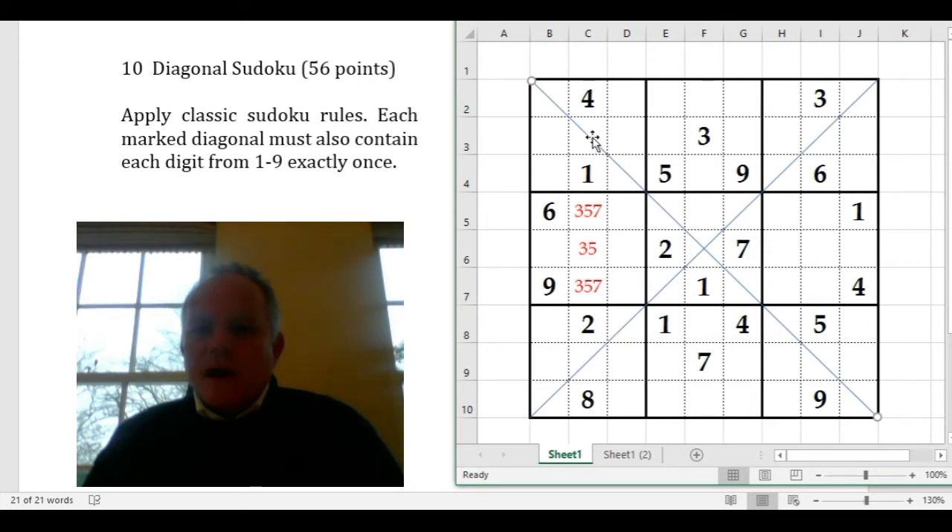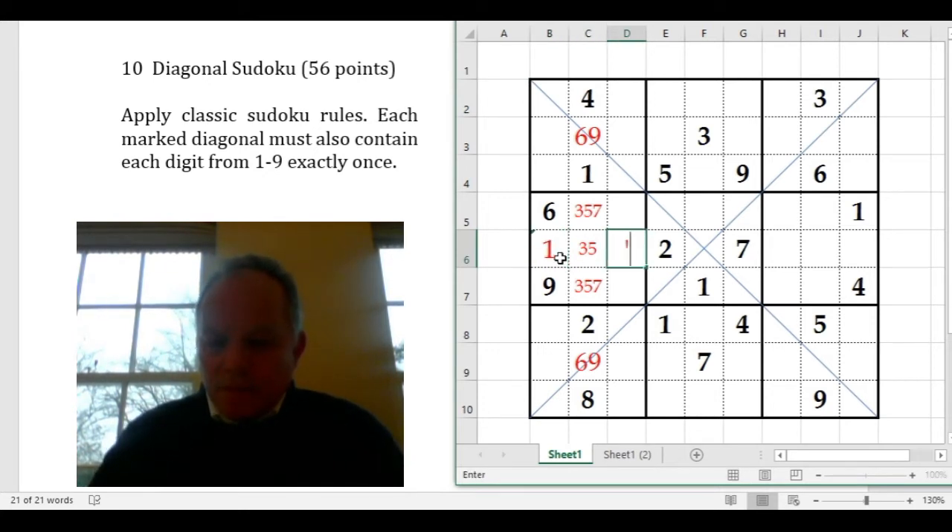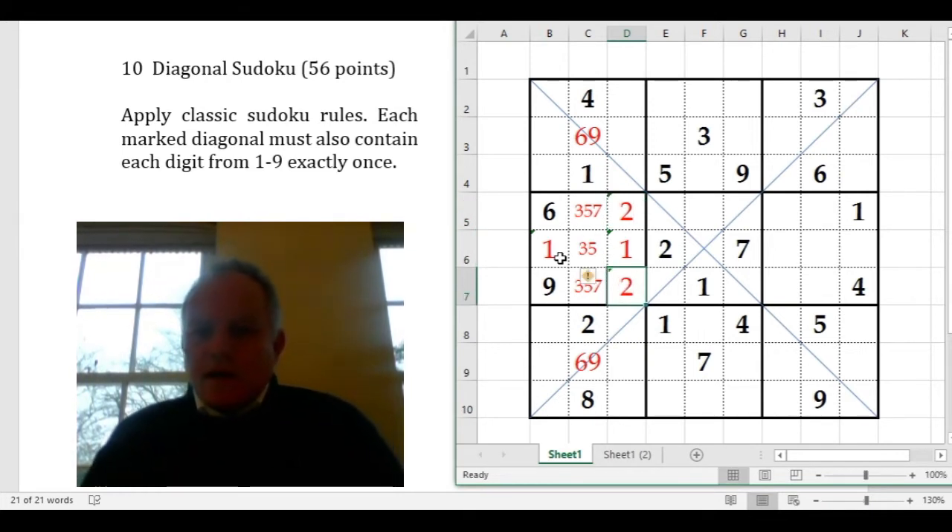That means the other two cells in the same column have to be either 6 or 9. This deviates slightly from the pencil mark method, so I need to remember as I go along. I'm saying this cell can be either 6 or 9, and this cell can be either 6 or 9 — they must be one or the other. Coming back to this center-left box, we've got 3, 5, 7, 6, 9 set out, and 1 has to be in one of those remaining cells.